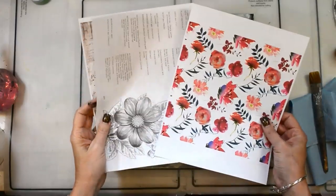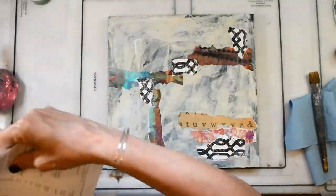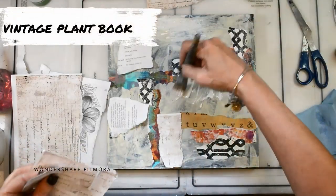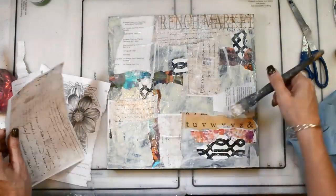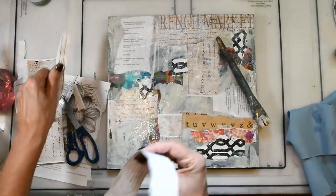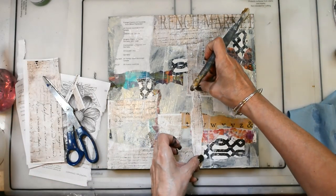I started this piece with an MDF board that I had used that didn't make the cut, so I'm going to repurpose it. I'm starting with some collage papers — these are the vintage floral book collage paper and then the French market paper, which is actually free in the resource library. I'm just using some random bits here and there, accentuating what's already there.